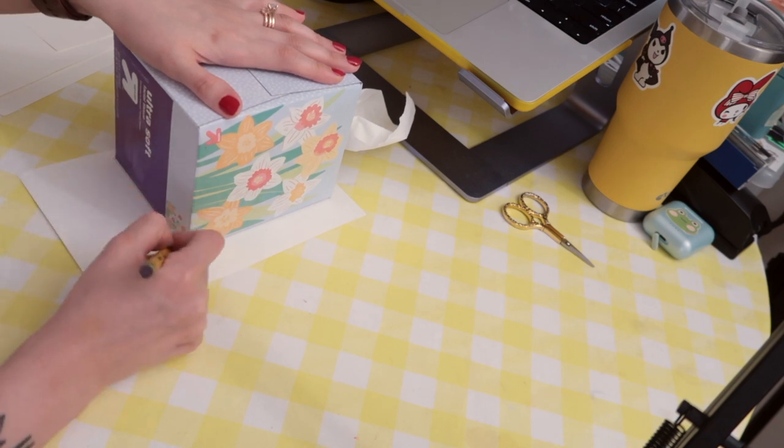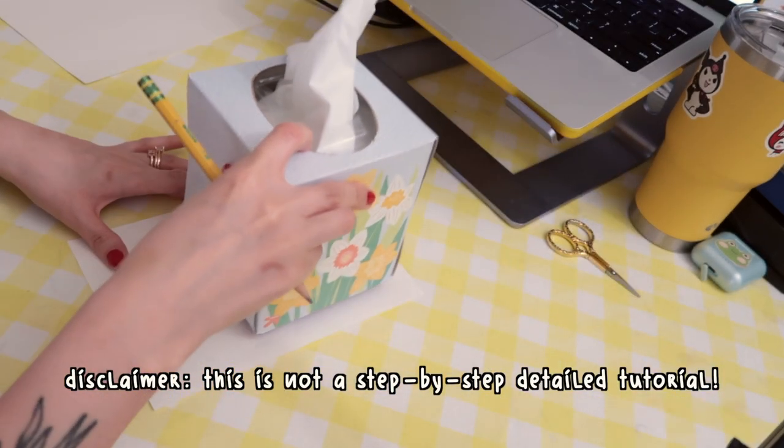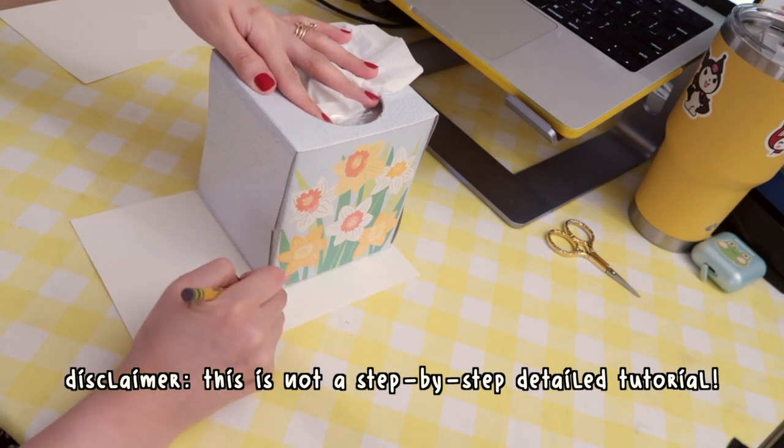Hi everyone, welcome to this really fun video where I show you how I made my Miffy tissue box cover with punch needle embroidery.